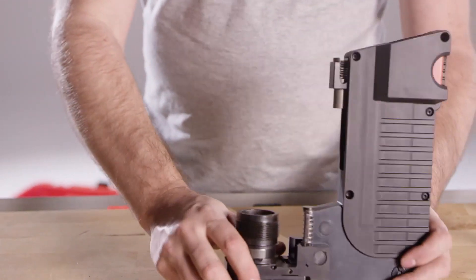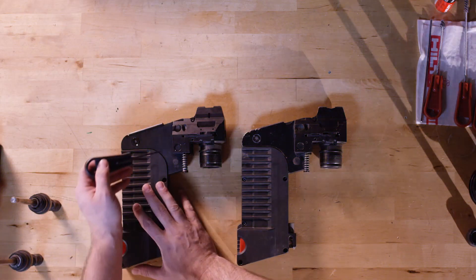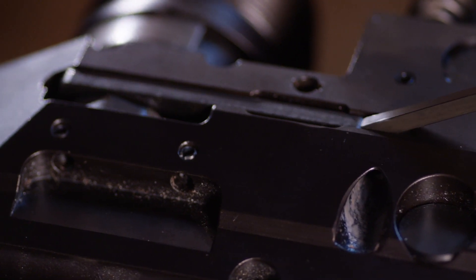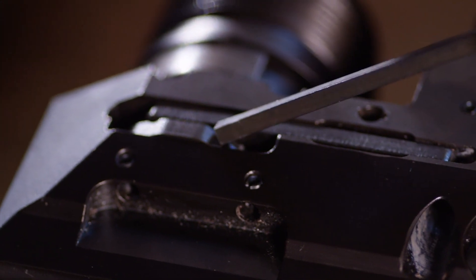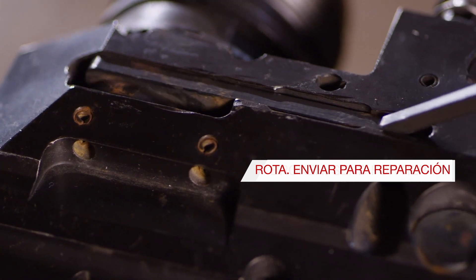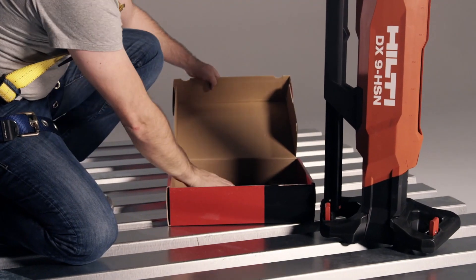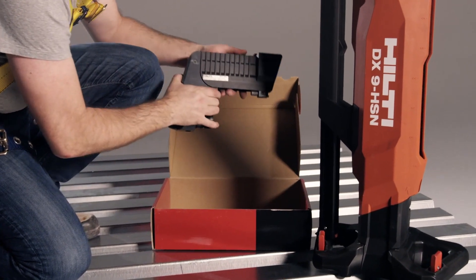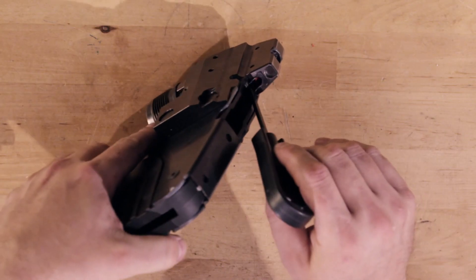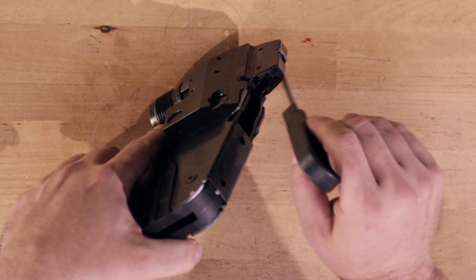Now, let's visually inspect the nail magazine for any wear, damage, or debris. During inspection, use the scraper to cycle the nail detection mechanism to make sure the parts move freely. If it does not function, this can cause fastening issues. Simply attach a spare nail magazine to continue working, and send the damaged unit to Hilti for service. Continue using the small brush or scraper to clear any debris that you see inside the nail magazine.